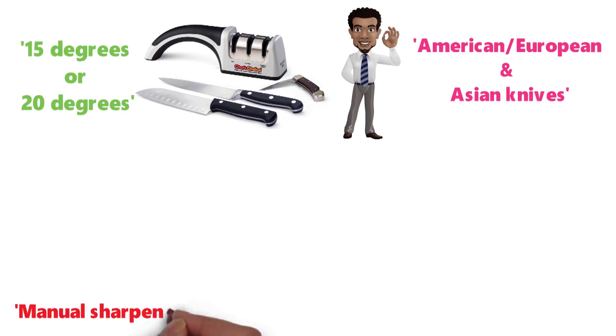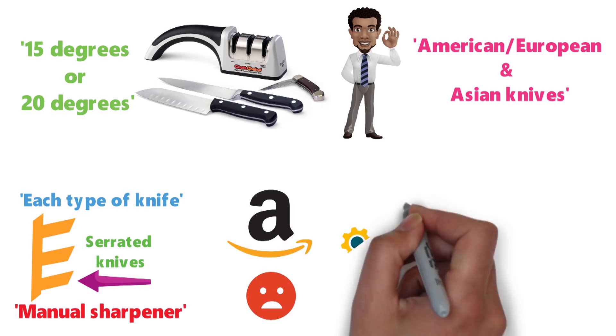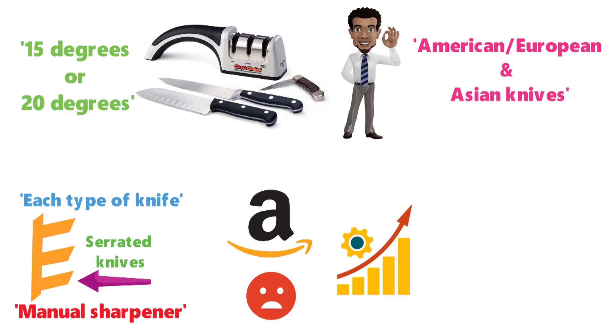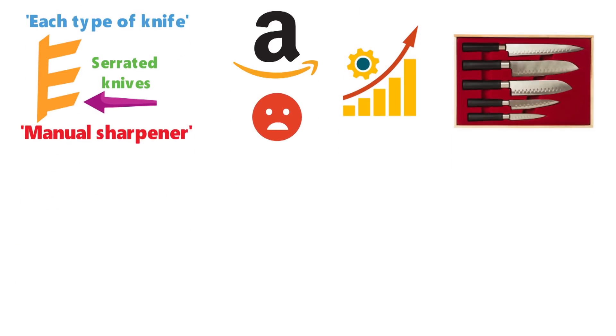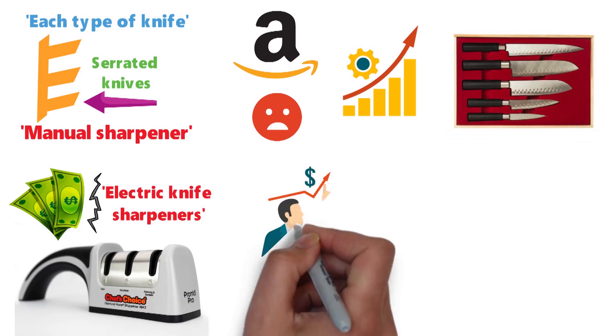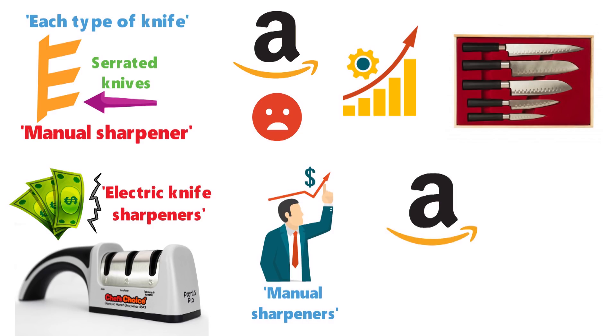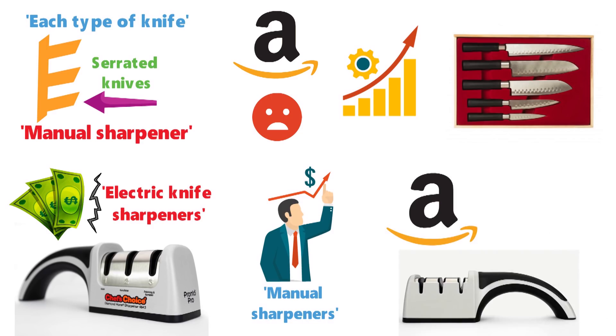In fact, the manual sharpener uses different guide slots for each type of knife, as well as a third guide slot for serrated knives. However, one Amazon reviewer was disappointed in the performance of the Pronto Pro 4643 on expensive knives. Even though it carries a lower price point than most electric knife sharpeners, it does cost a bit more than other manual sharpeners. But as one Amazon reviewer says, the Pronto Pro 4643 provides a great value because of its high performance level.